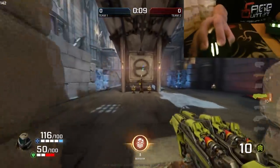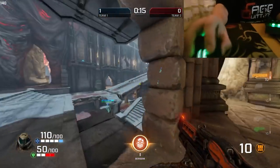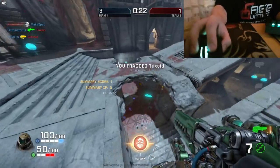A standard affair for Quake, getting all your weapons. The first thing I go for is a Railgun before I test a bit of precision. I miss a couple of quite close range easy shots but then I do actually find my mark.